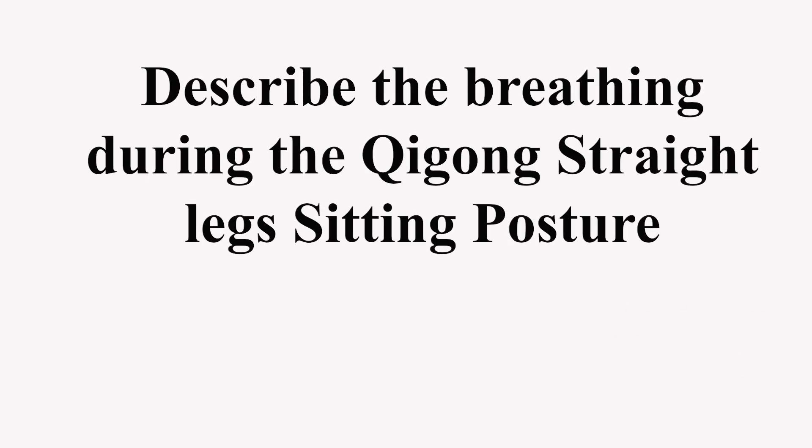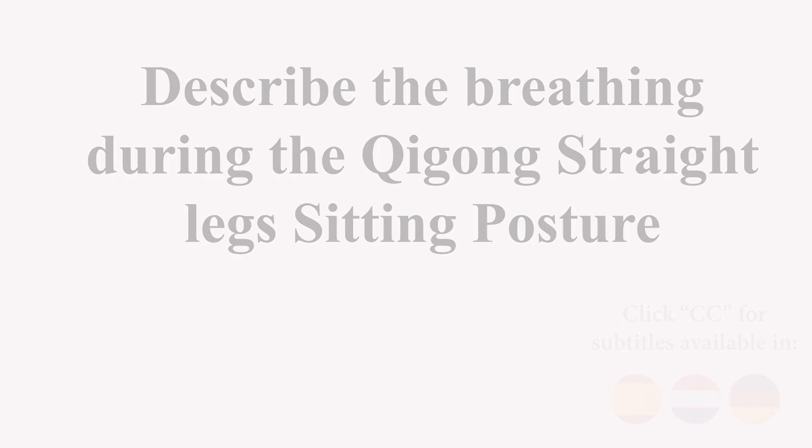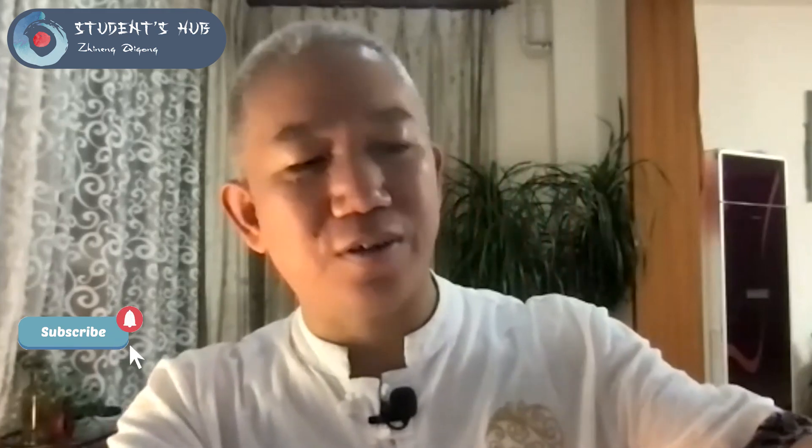Please describe the lower Dantian breathing during the sitting with straight legs rigid posture. For this sitting with straight leg method practice, Dr. Pang taught this method to us first in Hwagiazhen Qigong training center, where we've done very hard training.